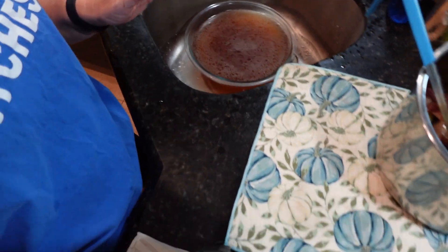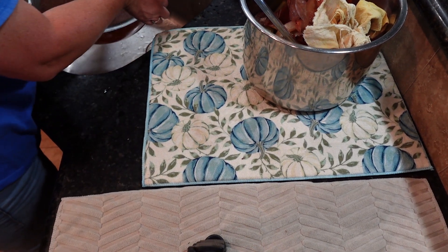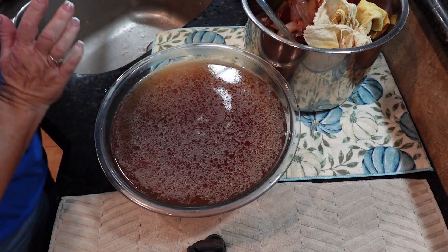I like a little bit of fat in mine, so I'm not going to put it in the refrigerator to worry about getting the fat off. Besides, when we roasted the bones, a lot of the fat already came out during that process.